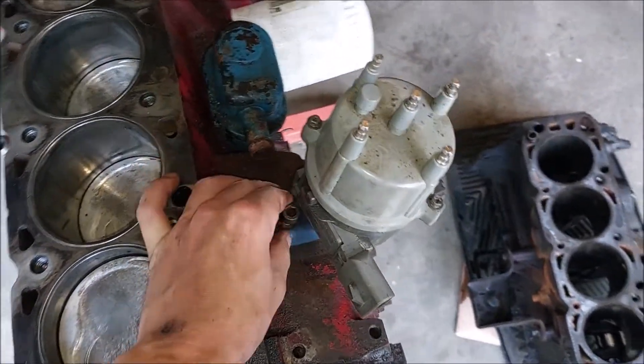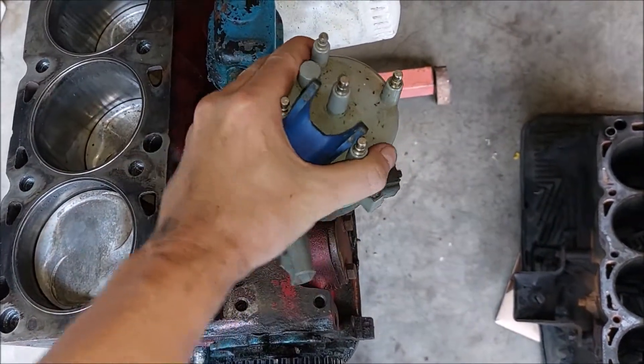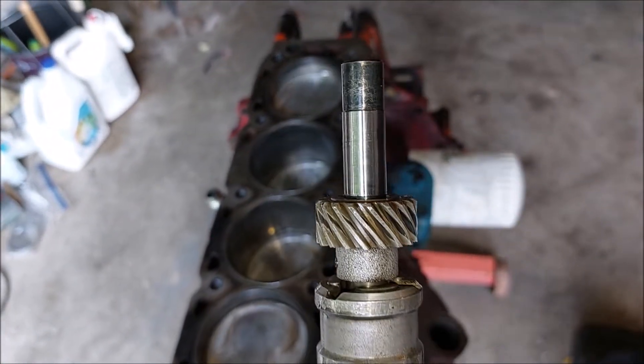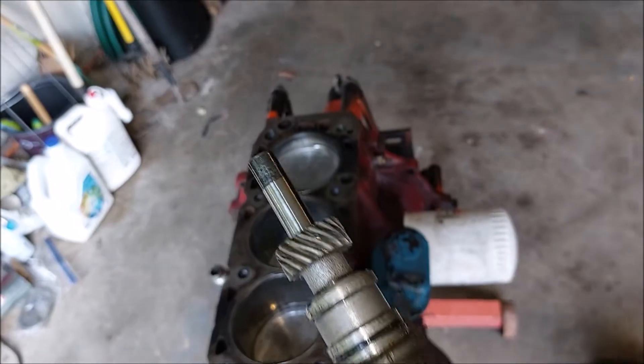That looks to be a stock 2.3 distributor equipped with the TFI module. It doesn't have much wear — it's got some wear on the gears but it looks pretty fresh.